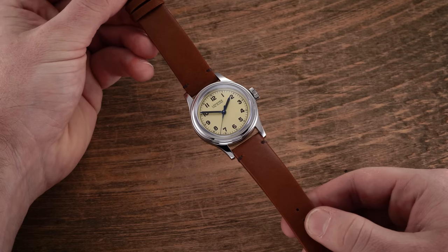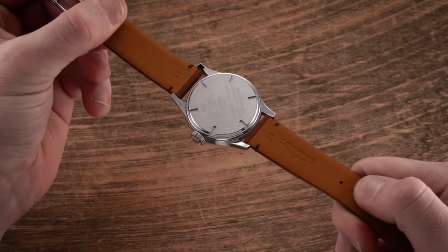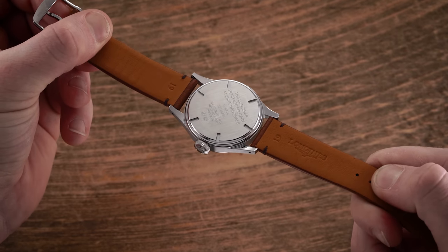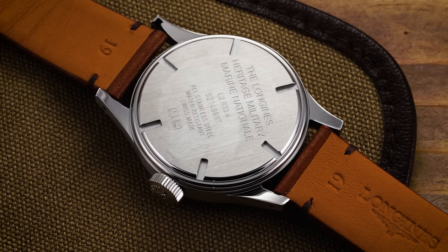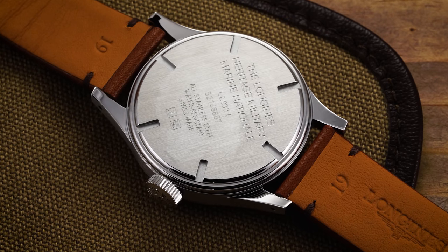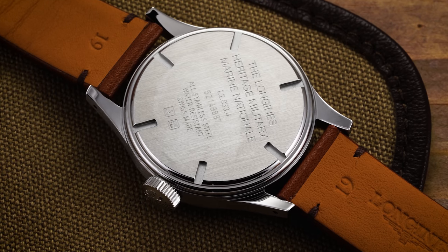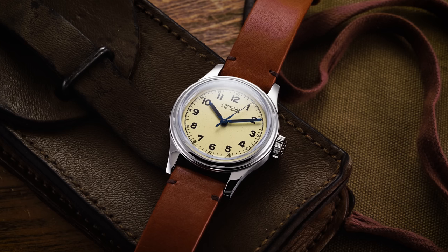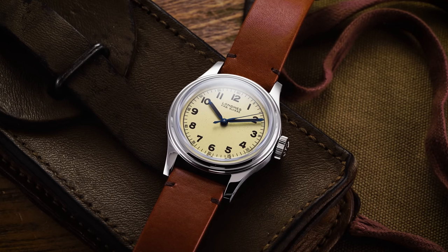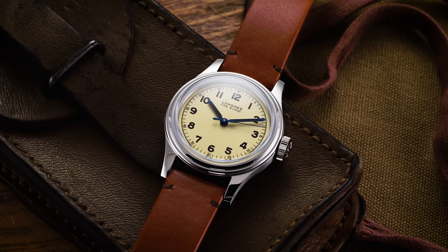Turning this Military Marine National over, we have a flat brushed screw-down case back with inscribed technical information, including the reference and the water resistance rating. That water resistance is going to be the number one downside — when you're dealing with a watch with aquatic undertones, with 'Marine Nationale' in its name, 30 meters is going to be a difficult thing to stomach for some enthusiasts. Everything from the design perspective looks great, but 30 meters does leave a bit to be desired.